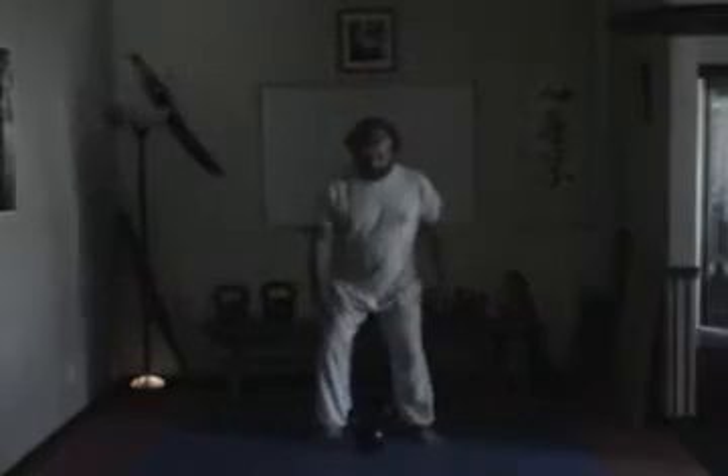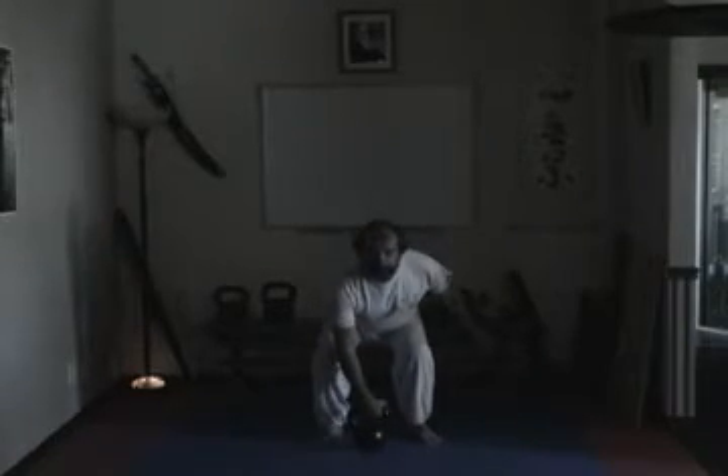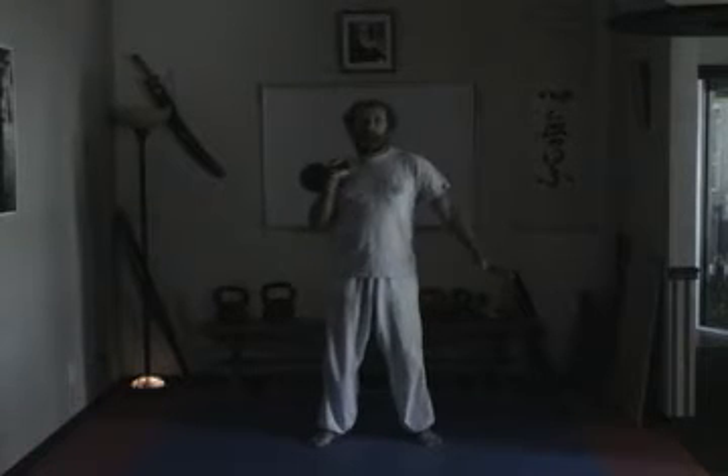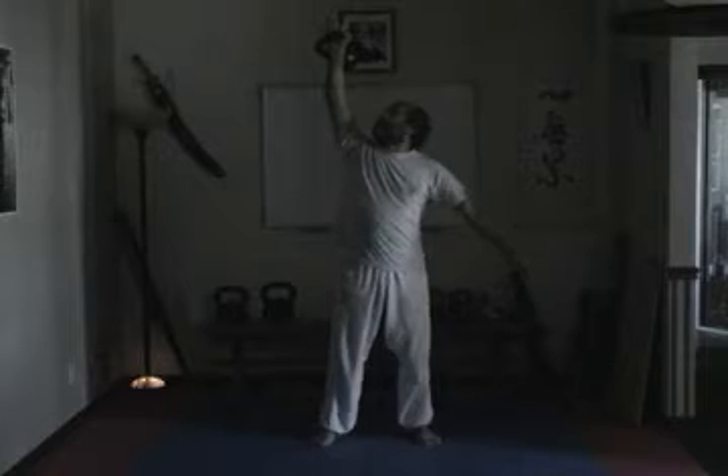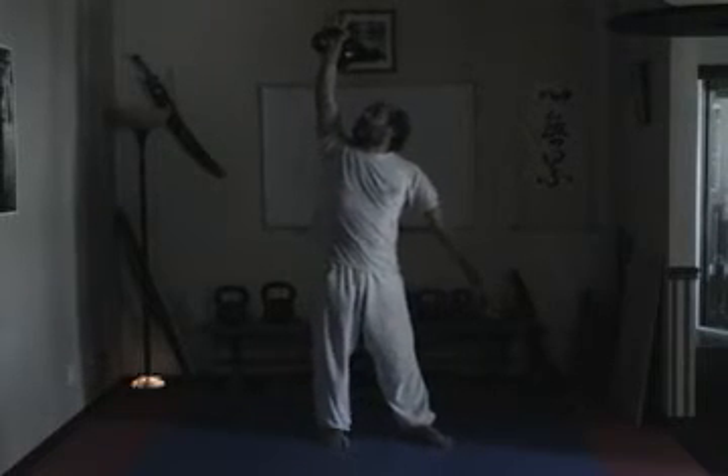To perform the exercise, first one must clean the bell in a very smooth fashion and rack it, then gently press the bell upwards to the sky and looking up, keeping an eye on the bell.